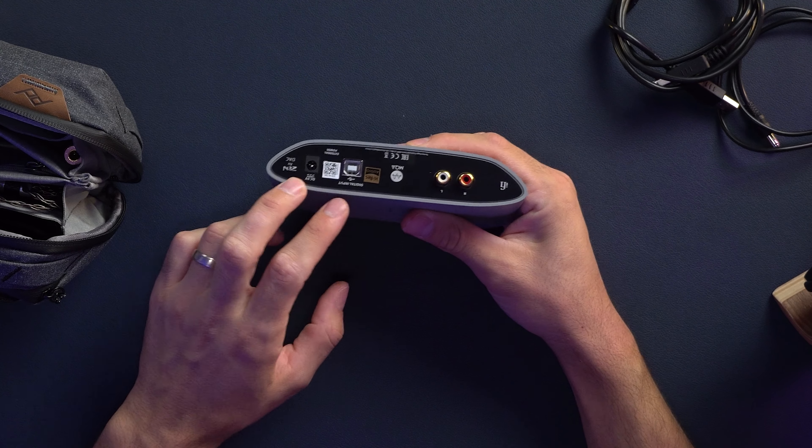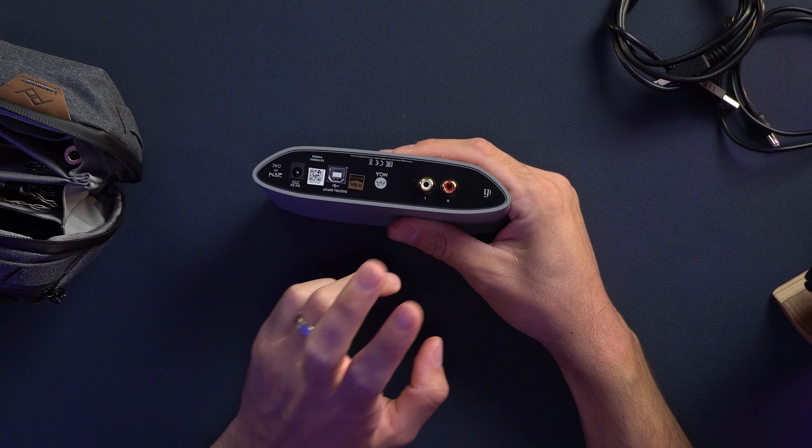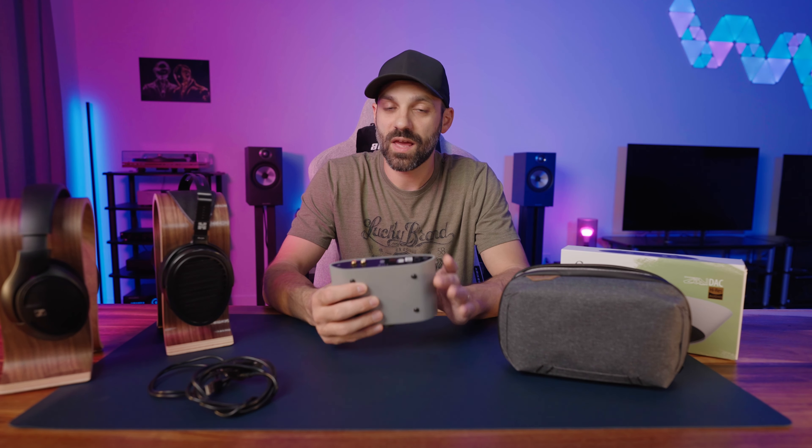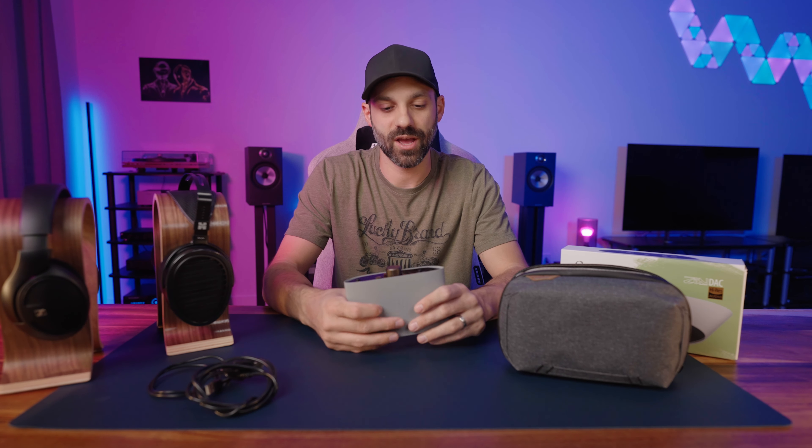On the back, you have the extra barrel connector, the USB input, and RCA outputs. These are RCA outputs because you can use this as a DAC with analog out — so if you want to use another amp to power headphones or a two-channel amplifier, you'll connect it to that. This also means it does not have an analog input. This DAC is solely a USB DAC that happens to have an RCA out and a headphone jack.